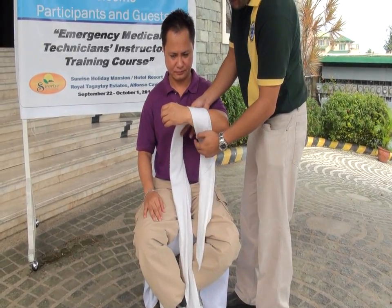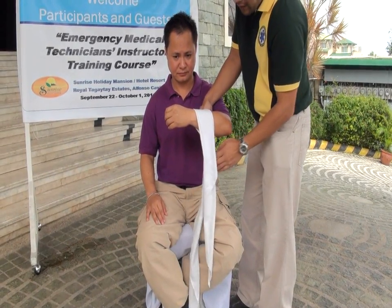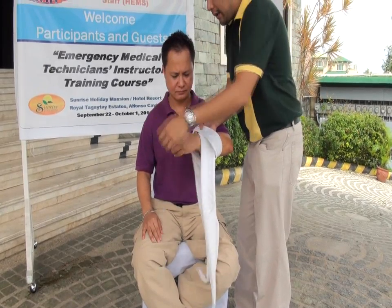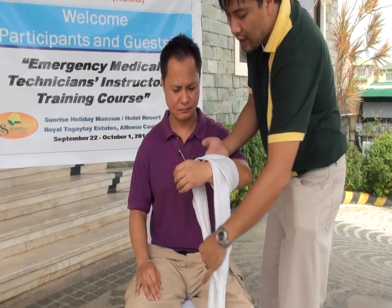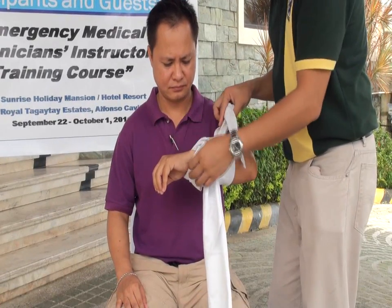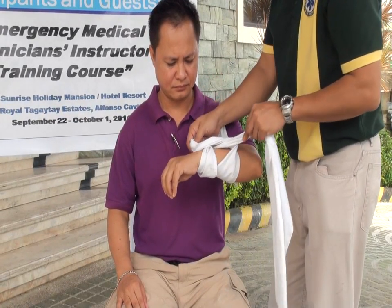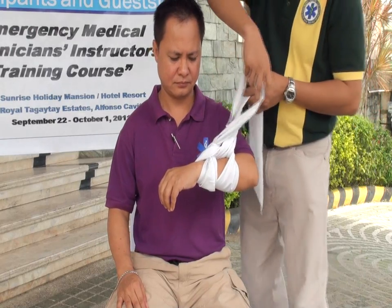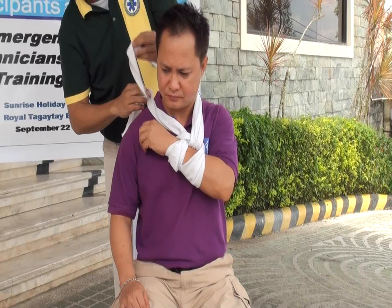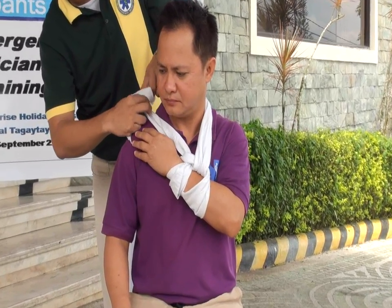The longer end would be wrapped around the patient's arm and inserted on the other side. Your square knot should be at the side of the patient's neck.